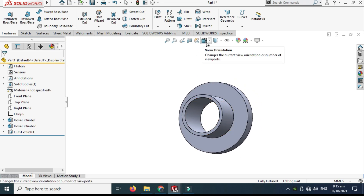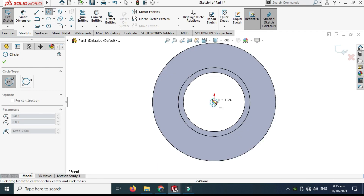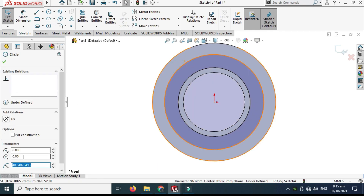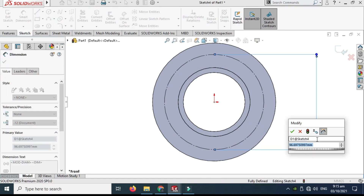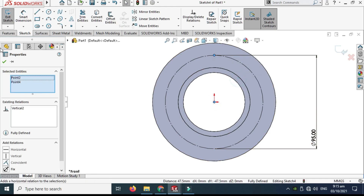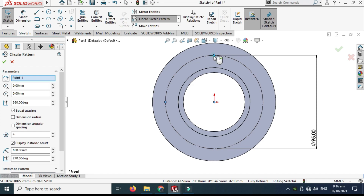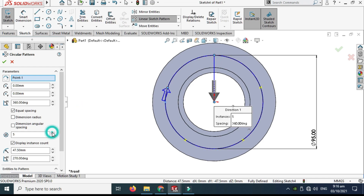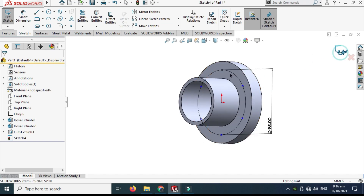Now I'll make the PCD — pitch circle diameter. Select this face, go to sketch, and make a construction circle. Check the construction box and dimension the circle to 95 millimeters. Next I'll select the point entity, place a point, and make it vertical. Then go to Circular Sketch Pattern, select the point, and increase the count to 6.